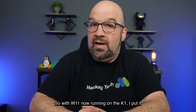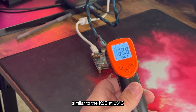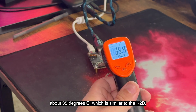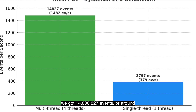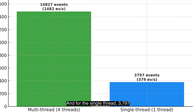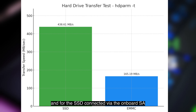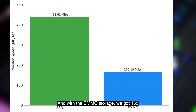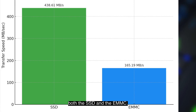With Debian 11 running on the K1, I put it through a series of tests to see how it stacks up against the K2B. The K1 CPU temp at idle was similar to the K2B at 33°C, and during the Sysbench tests it mirrored about 35°C. Running all four threads, we got 14,827 events, or around 1,482 events per second, and for the single thread, 3,797 events, or roughly 379 events per second. For storage, the SSD connected via the onboard SATA port got roughly 438 MB/s, and with the eMMC storage we got 165 MB/s — a comfortable average for both.